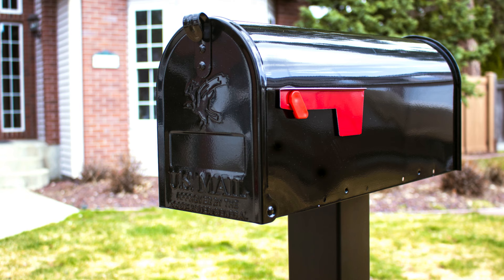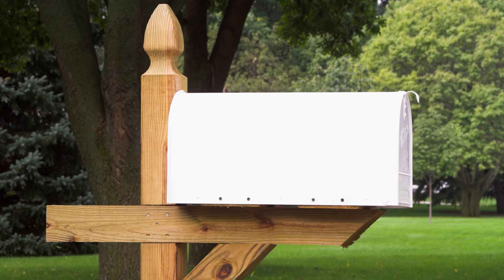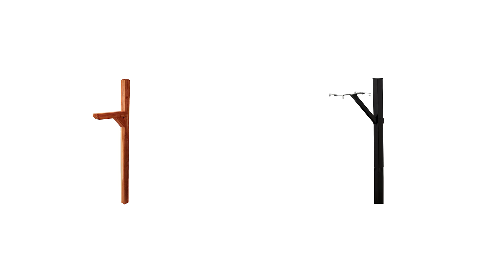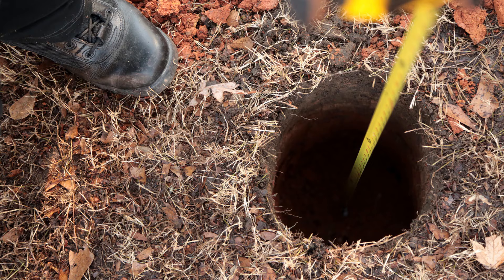The Federal Highway Administration recommends your post be made of yielding material like wood or steel that can bend or fall to the side if it gets hit. If using wood, use a four by four inch support. If steel, make sure it's two inches in diameter.